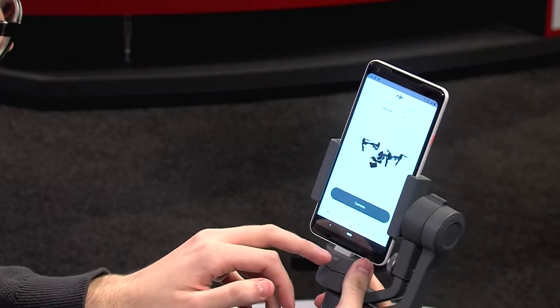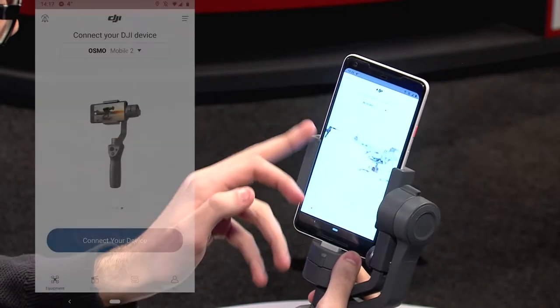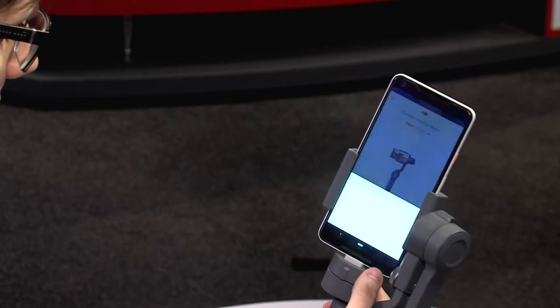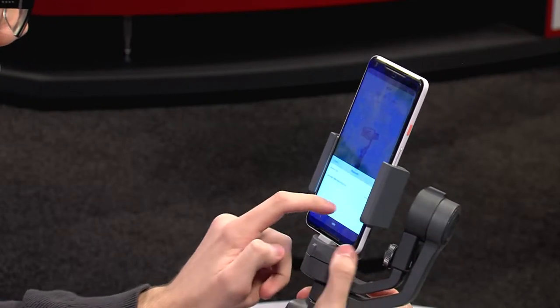Open it up and it's going to take you to the app. It starts with a little video that can be skipped, then it will show a lot of different devices. What we're looking for is the Osmo Mobile 2. Press 'connect your device' and then turn on the device by holding the M button until you see the green, and press connect.